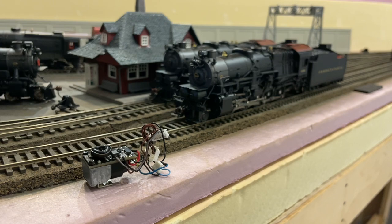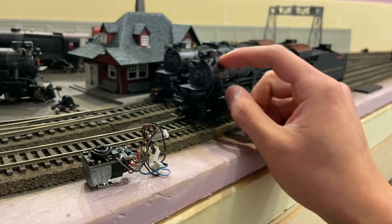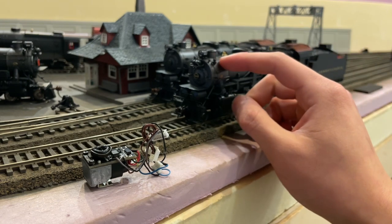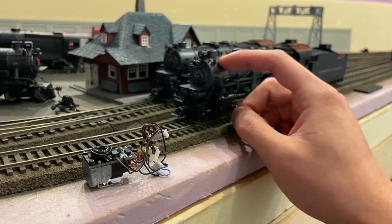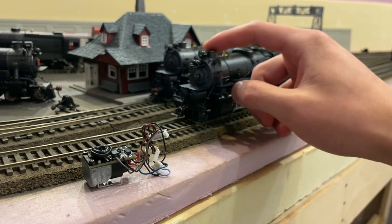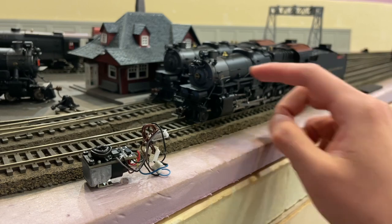That creates obvious issues because the smoke unit is a heating element, and these shells are made of ABS — a thermoplastic that will melt if heated up. That's actually how they're molded in the first place: they heat up the plastic and use injection molding. So if you put heat inside, it will melt. These engines are simply not designed to handle heat.